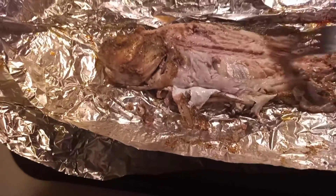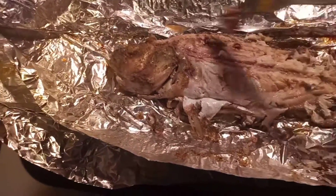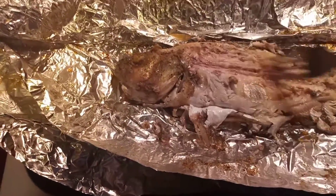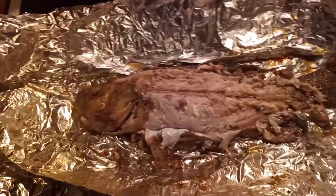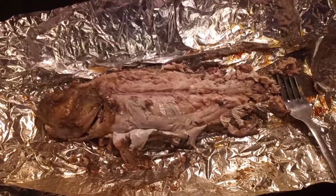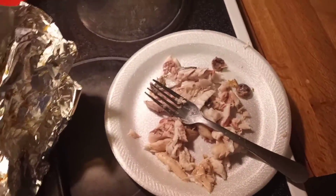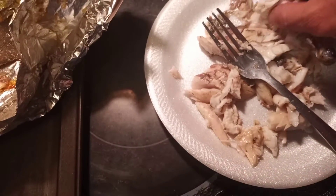The little bit of red meat that's down the backbone was definitely easy to get rid of. Here's basically what we ended up with after I got the fish off the bones. I'm pretty sure there's a little bit more I could get out of that, but let's try it and see what it tastes like.